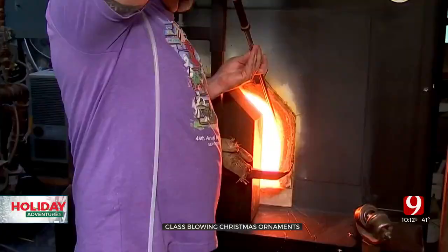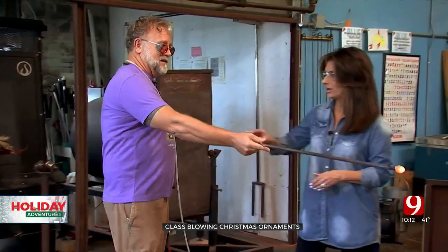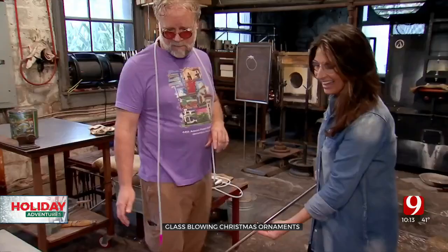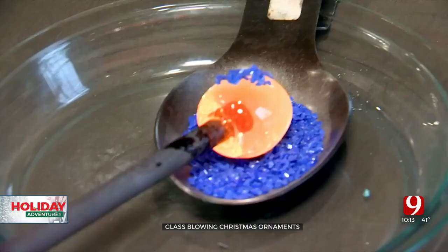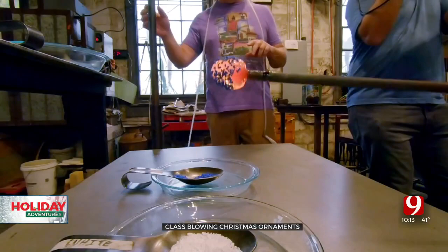Who wants to go first? What do we do? I'll gather glass onto the end of the pipe out of the furnace. So that's our first gathered glass. You take that — you keep turning. You're going to roll on the table itself, so you just touch down and turn. I like this, this is so fun. I'll get a second layer of clear, then hand it back to you and you'll roll into your first color.